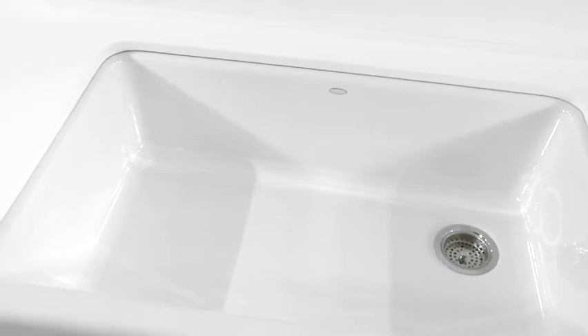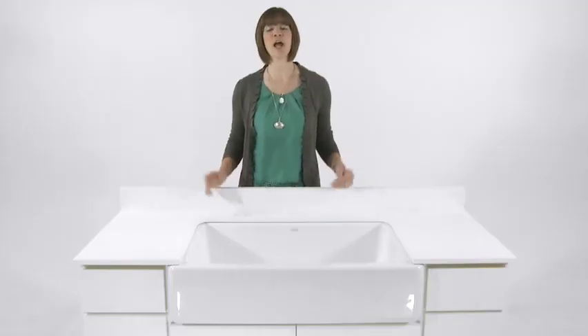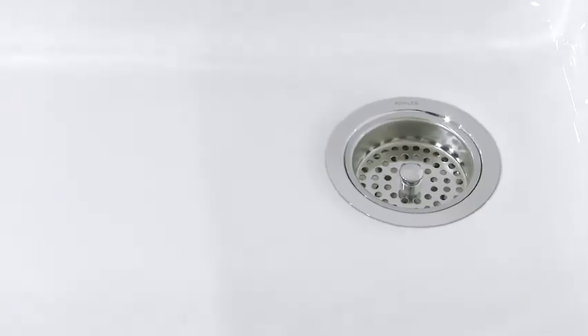Available in 22 different colors, this sink is built to last and can handle all your kitchen adventures, from dropped pans to hot pots. Crafted from Kohler Enamel Cast Iron, this sink is a cinch to maintain and is guaranteed not to chip, crack or burn for as long as you own your home.